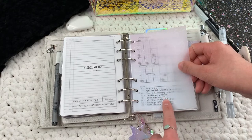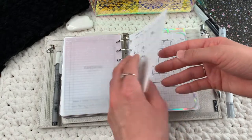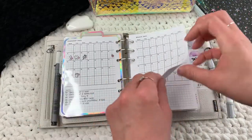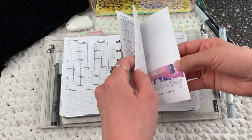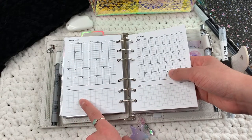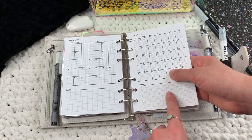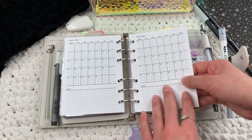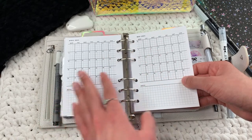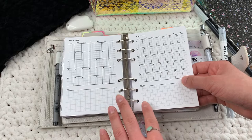These monthlies are from Simple and Trendy Co — they're already dated and I have the whole year in here. I like to keep the future dates log in here as well because if I know a future date I don't immediately write it in the actual monthly. I prefer to save the monthly for right before that month starts, when I do my new-month planning routine, and then reference my future dates log to see what I have.